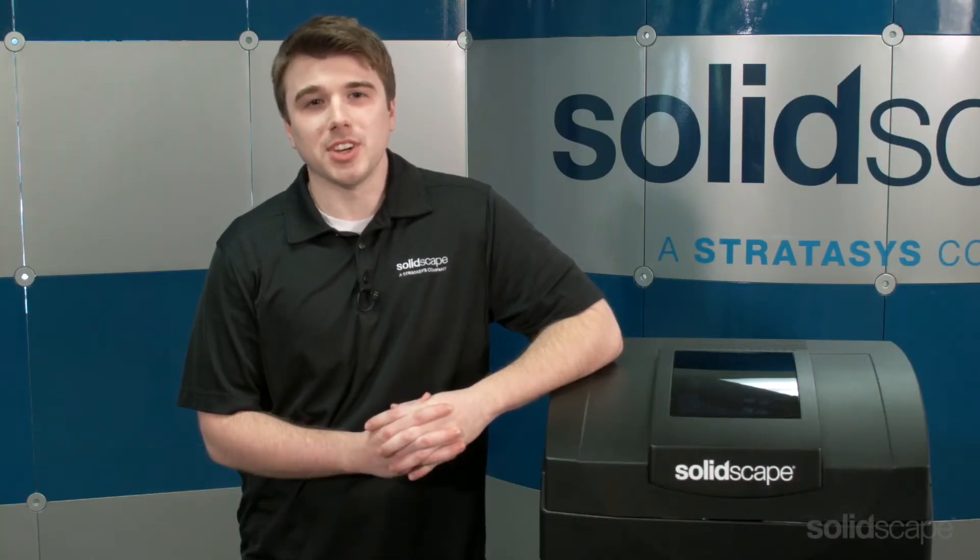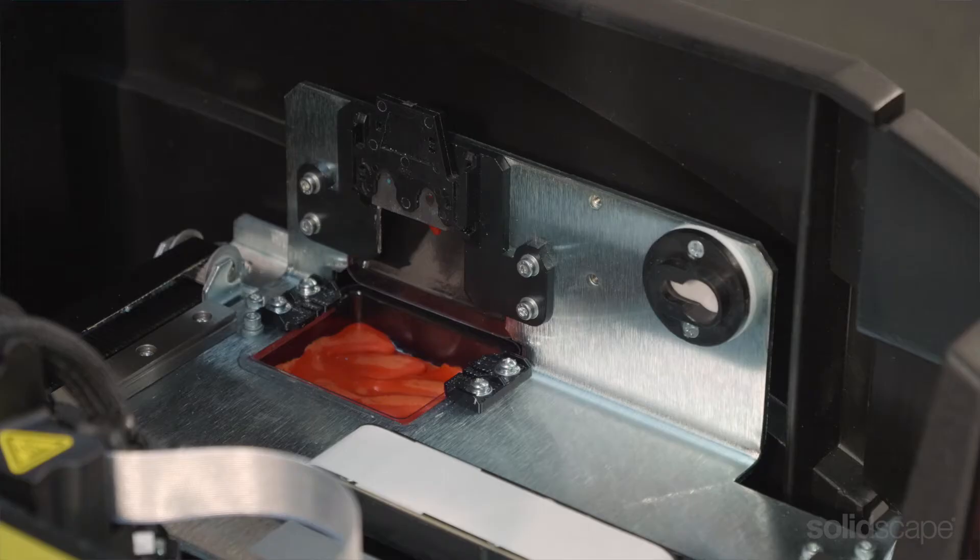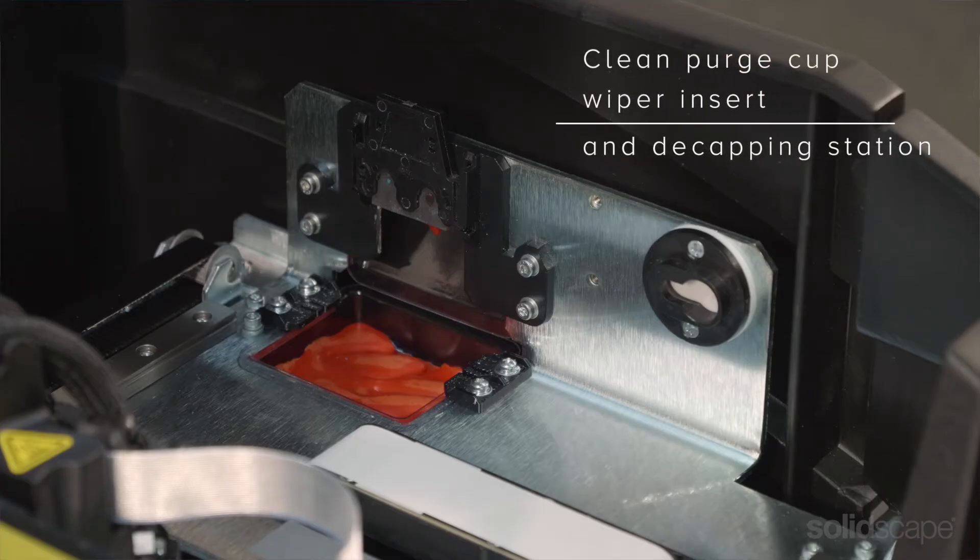Hi, I'm Christopher and I'm part of the customer support team at SolidScape. Today I'd like to demonstrate how to clean and maintain the purge and decapper areas of your SolidScape high-precision 3D printer.